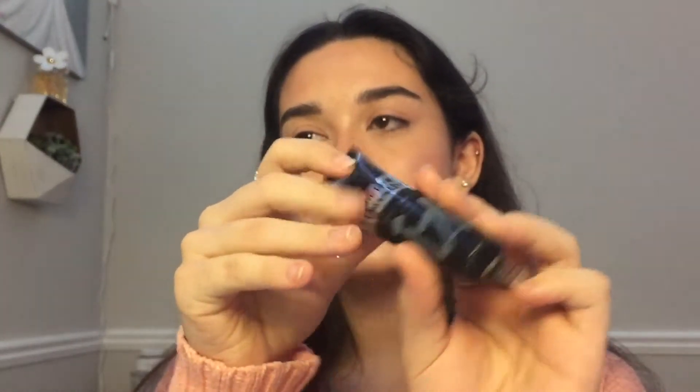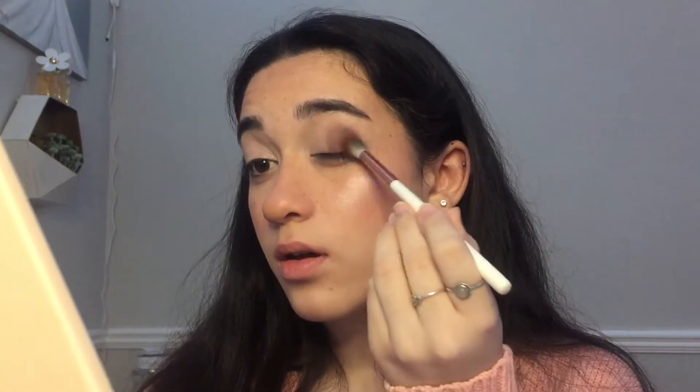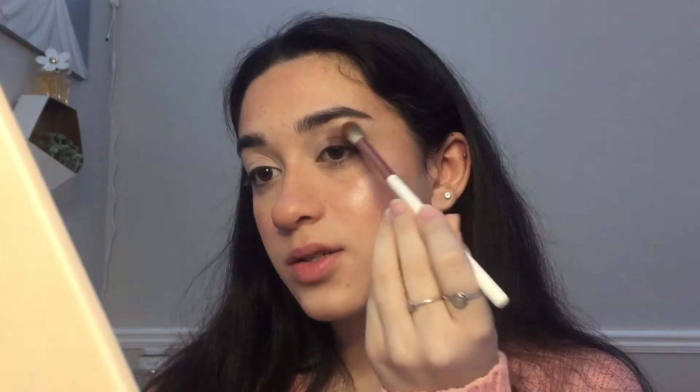I'm going to be priming my eyes with the Bye Bye Under Eye concealer — I've already done this once before. Eyes are blended out. I'm going to be going in with these browns on the outer part of my eye. This brown is kind of like the buttons on my shirt — kind of cute. We have both eyes looking very cute.